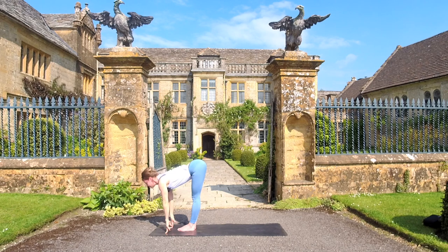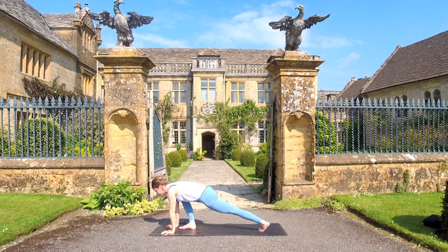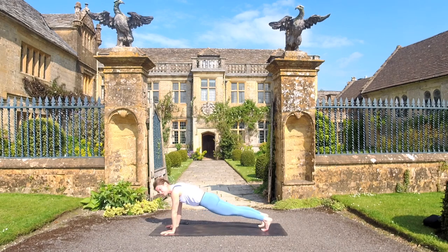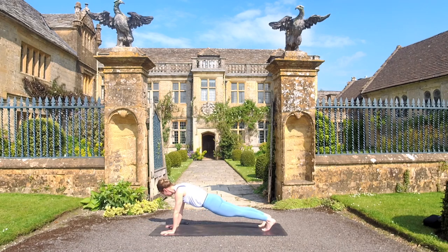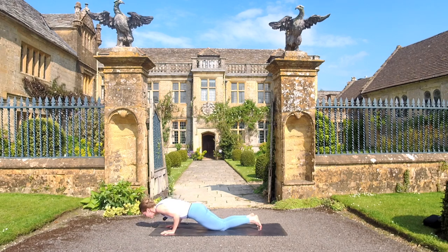Inhale, lift up to that halfway lift. You can always have a gentle bend in the knees — crown of the head forward, tailbone back. Exhale, plant your hands. Step your left leg back, followed by your right leg. Inhale, move the body forward. Exhale, move the body back. Again, inhale, move the body forward — shoulders maybe even beyond those wrists — and exhale to move the body back, still pushing the floor away. One more time: inhale, move the body forward, and now exhale — lower your knees or keep them lifted as you come into chaturanga.